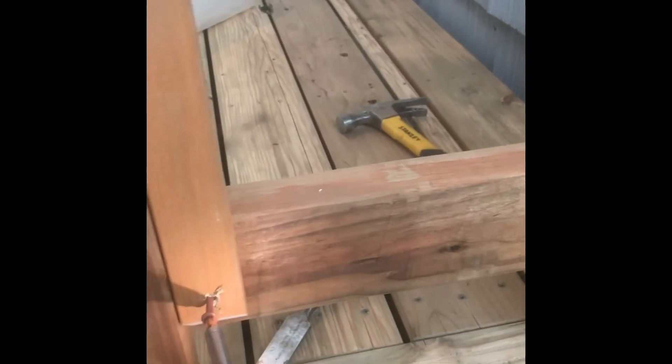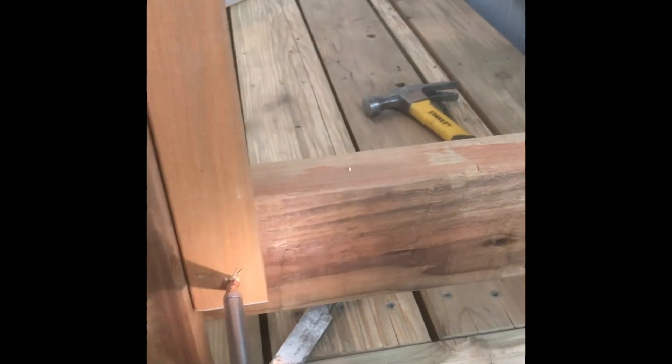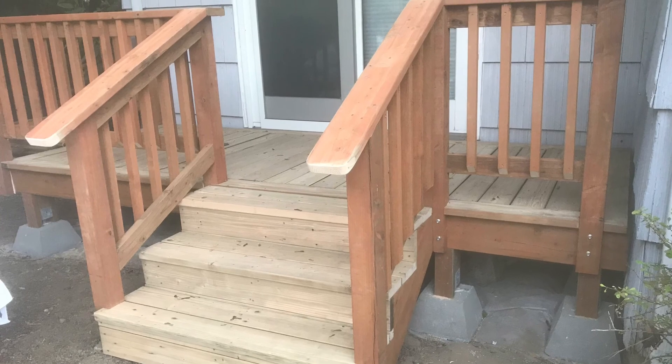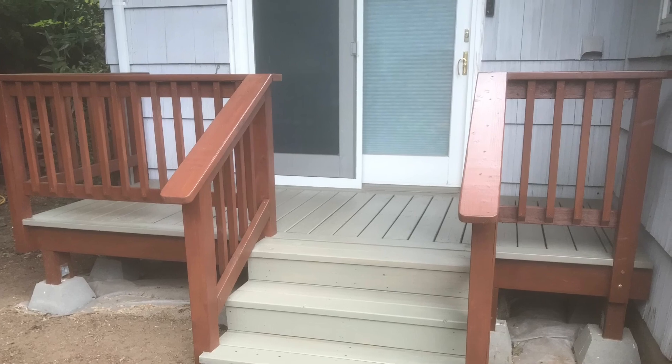This is all outdoor wood. The deck itself is actually made from a 15-year-old play structure that I took apart, ran it through my planer on one side, and then I will stain the deck and also stain all the handrails and the steps. Here it is completed and here it is completely stained.